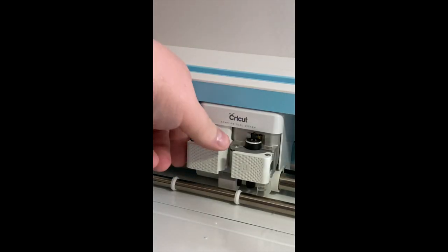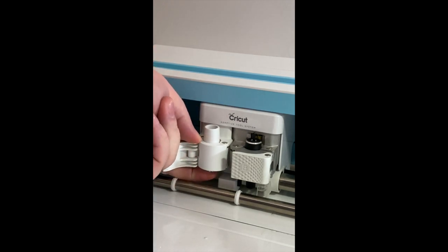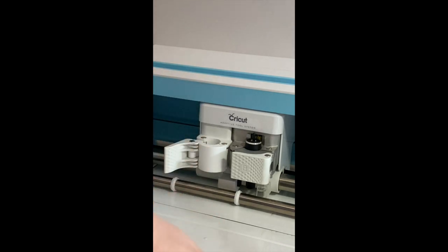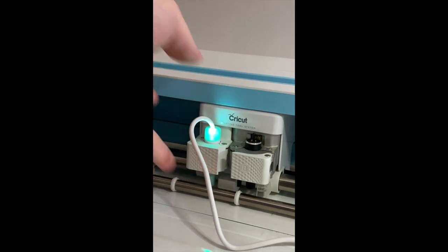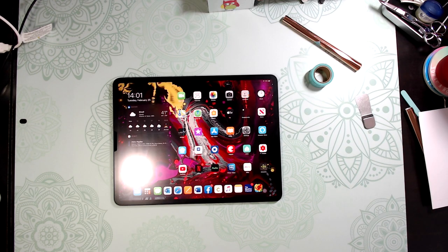To remove your Cricut attachment for the pen slot, you just push up from the bottom — it's kind of hard sometimes but it pops out. Then drop in the foil quill pin, shut it down, and run your cable along the back side of your Cricut machine so it's not in the way.